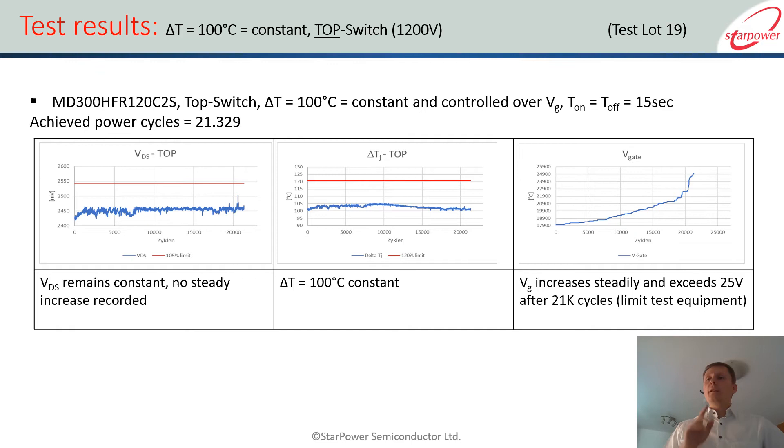Consequently, if you look at the results on the graph on the right, you see the gate voltage increases. Why is that? As the theory goes, as the bond connection loosens — or the chip-DCB connection for soldered modules normally — the RTH increases and you have more current flowing over smaller areas. What you need to do is reduce the current, and this is what the machine does by increasing the gate voltage. You reach a certain point at 25 V where you have a maximum, and at 25 V the machine shuts off — that is the end of the test. This is probably not far off from reality because most gate drivers would act similarly. So the result is about 21,000 cycles.